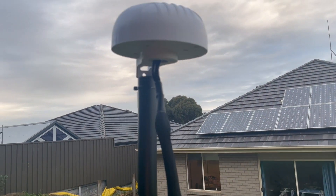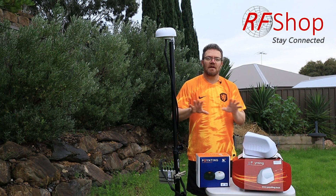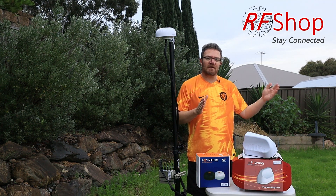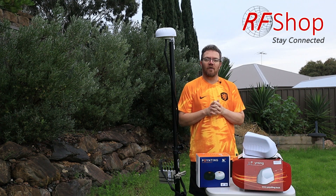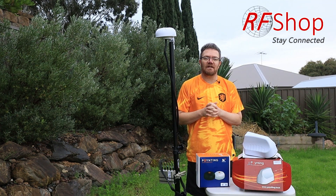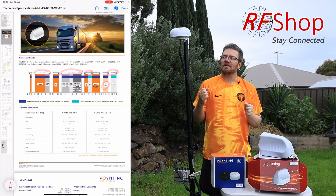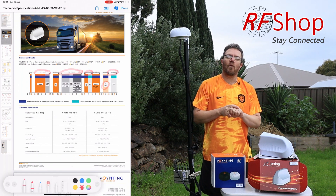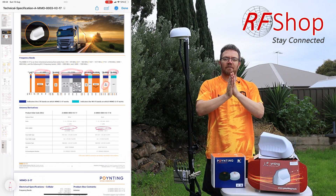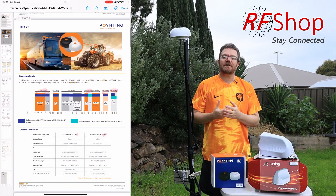Another similarity is that both come with two-meter cables combined in a single harness, making installation simple — just an antenna and a modem. If you need more than two meters, RF Shop can provide an extension cable, or shorten it if needed. Both also share the same high-level features: four-by-four MIMO, meaning four antennas for your 5G router, giving you the best type of connection.